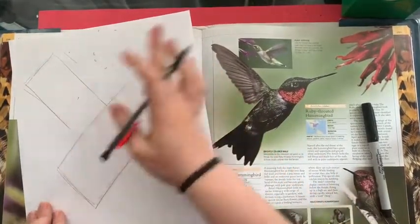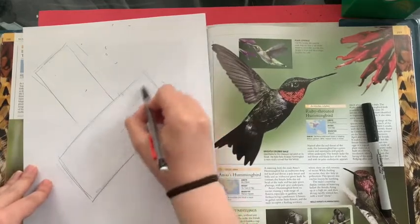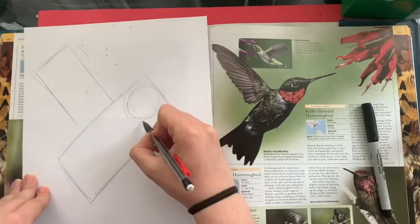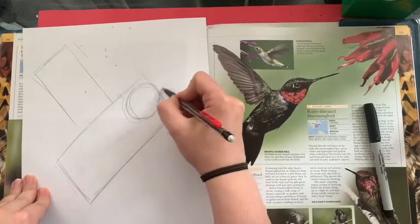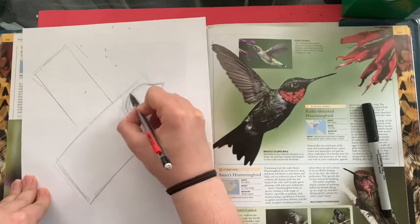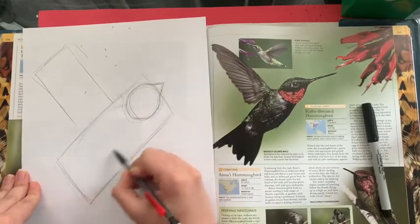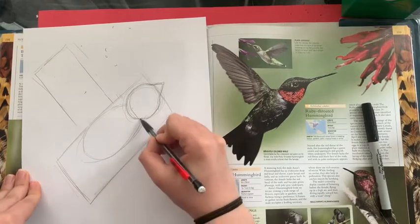Next up we are going to make an oval inside of our rectangle — that's gonna be the head. We're gonna give it a little triangle on top, just like that. Next up we're gonna give it an oval underneath.